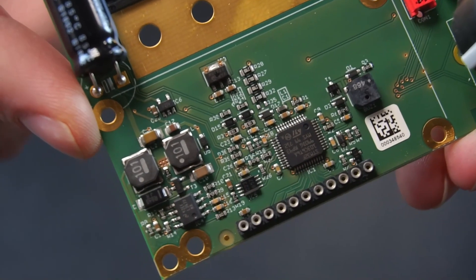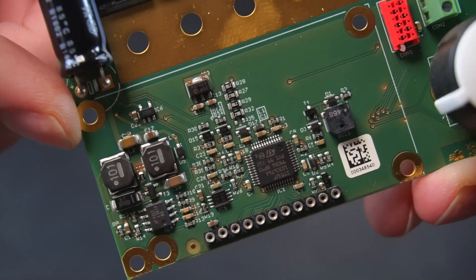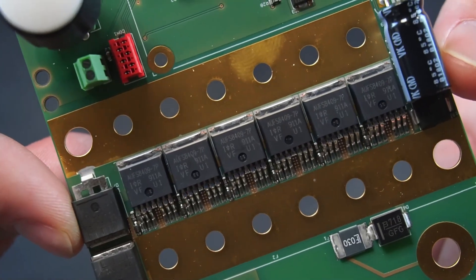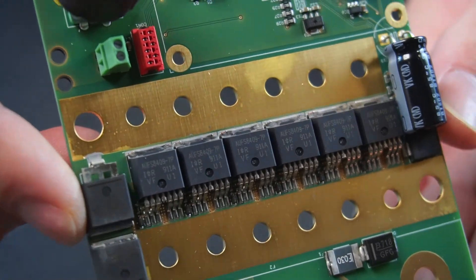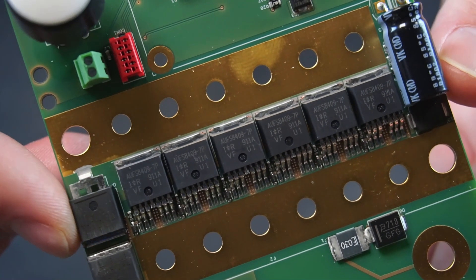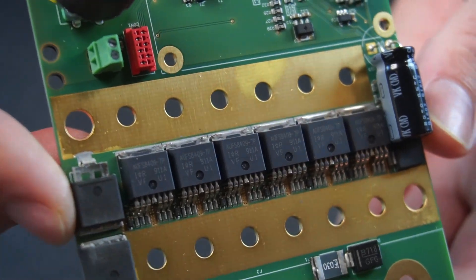The PCB comes with all the components pre-installed apart from the LCD which attaches with just 4 screws. Six MOSFETs connected in parallel act as a switch to send a pulse of power to the electrodes. Individually these MOSFETs are rated for a crazy amount of current, so having 6 of them in parallel should make for a very robust platform.